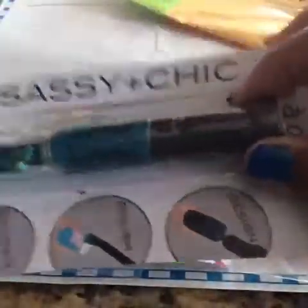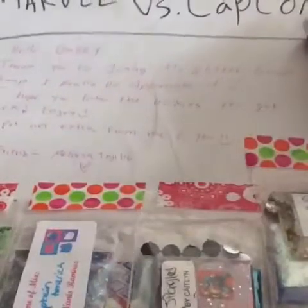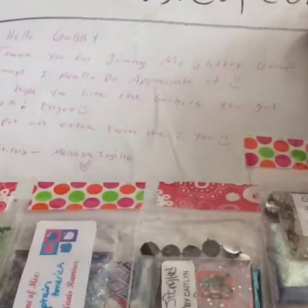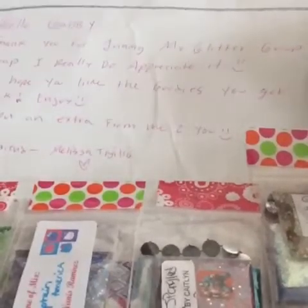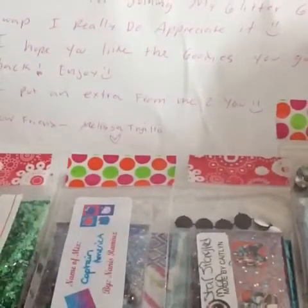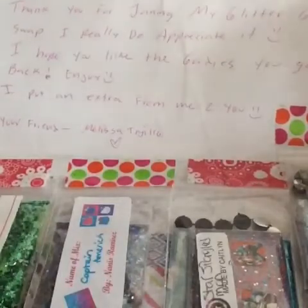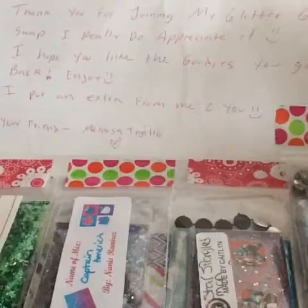So I'm glad, otherwise everything would have been ruined. It says: 'Hello Gabby, thank you for joining my glitter group swap. I really do appreciate it. I hope you like the goodies you got back. Enjoy. I put an extra from me to you. Your friend, Melissa Trujillo.' She did this one and before that she did the Lisa Frank swap. I'm not sure she'll do others soon, but definitely check her out — she's on Facebook.